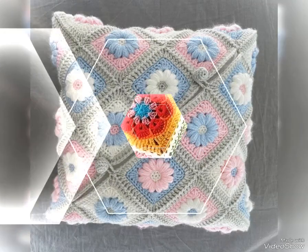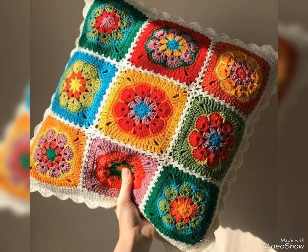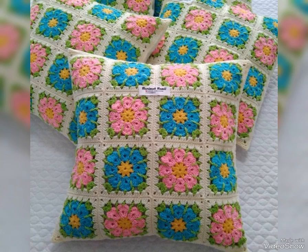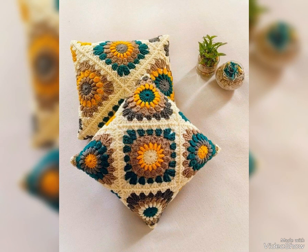Super attractive designs are included in this video, which are having beautiful contrasting color schemes. You will find almost 35 plus ideas in this video, so just watch it till the end. These designs are mostly having granny square and afghan square flower patterns.